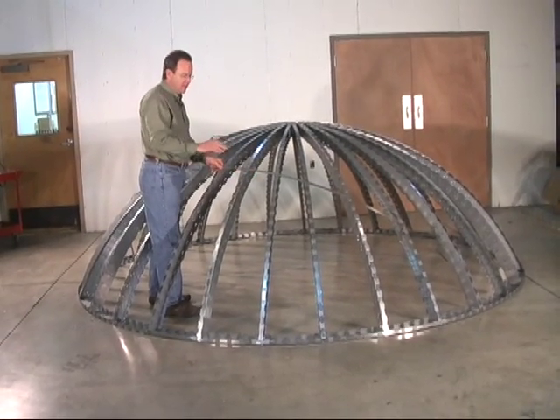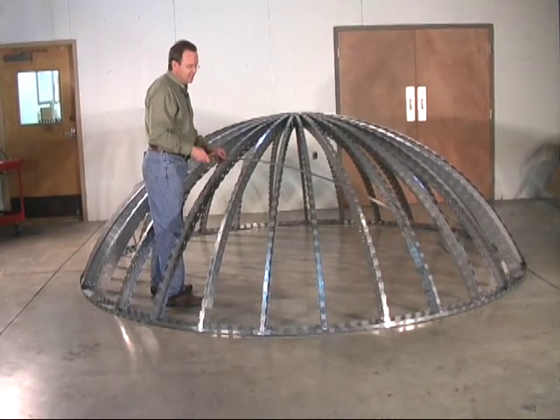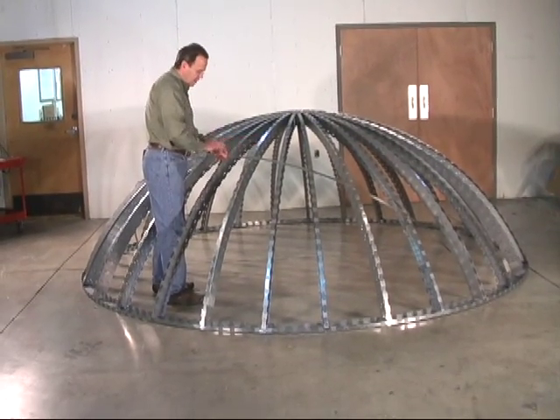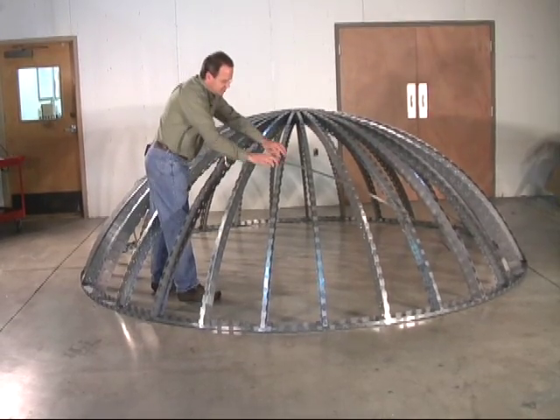Now before you put sheathing on the dome, you need to be sure that all the ribs stay plumb and in place. So just to make it easier, I'm going to take some strap, lay it flat across the dome, and we're going to screw it to each rib just to hold them in place.